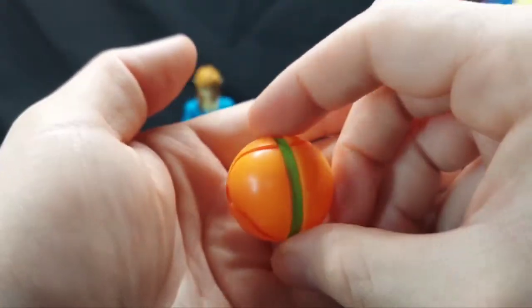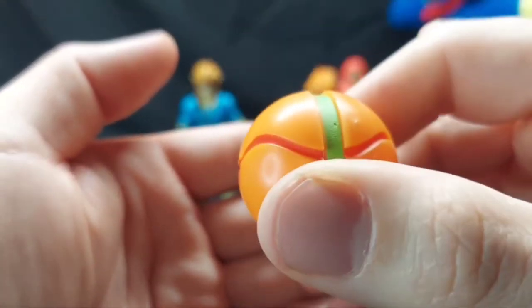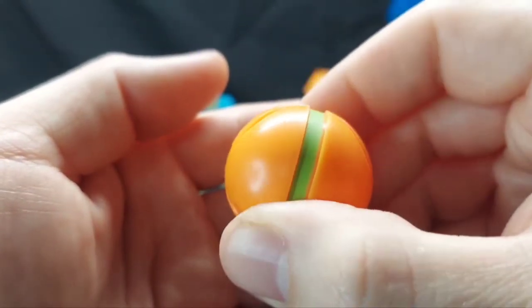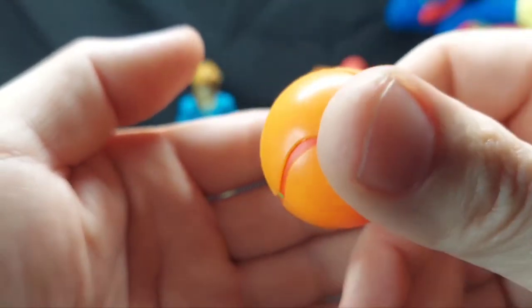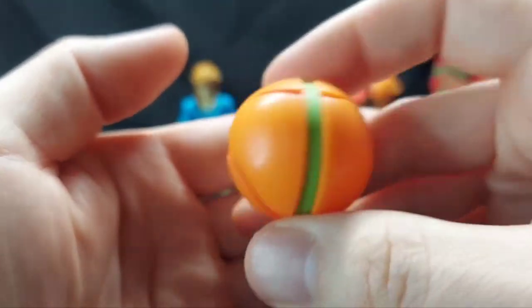With Samus, her accessory is technically a morph ball. It's just hollow plastic with some matte paint in the center. It had to be two pieces since it's hollow, but it looks decent — it looks straight out of Metroid Prime.